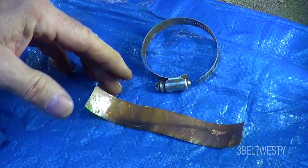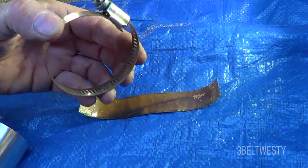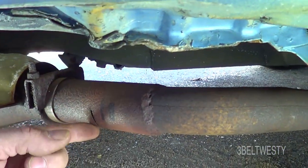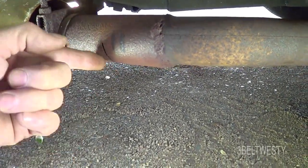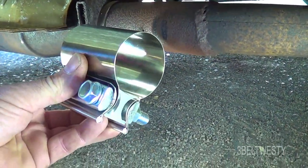This would work better with a proper exhaust clamp. Since the pipe is hanging down, it's going to tend to open up that gap — that's the reason to put the butt joint band clamp on here instead.